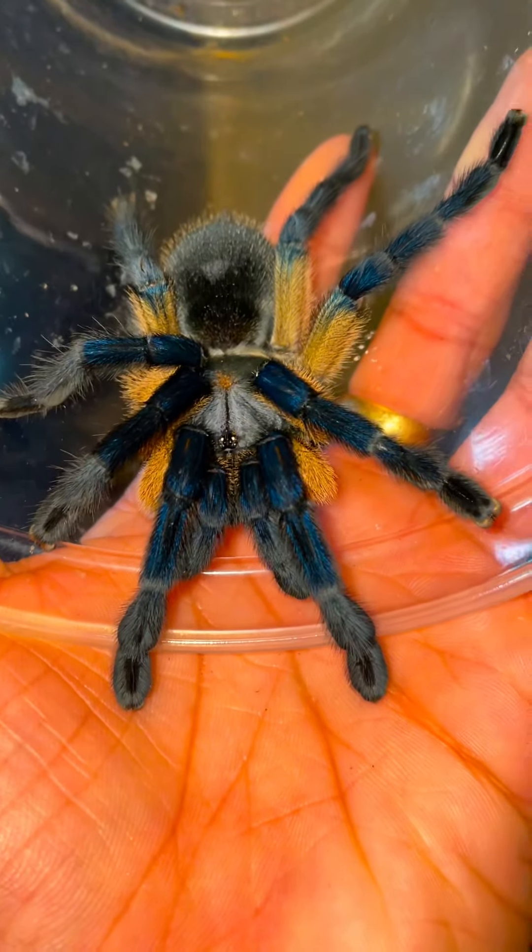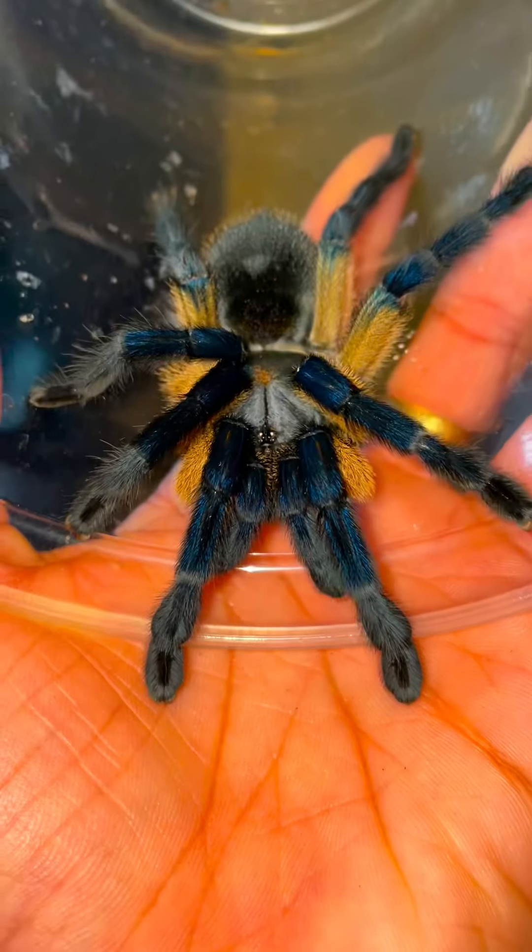Now, take a look at this girl right here. This specific specimen has very high blue coloration.